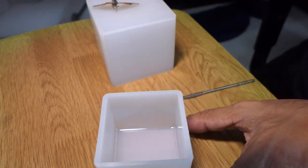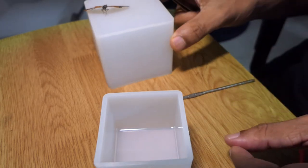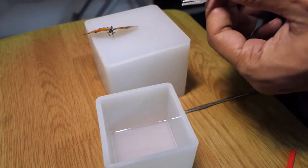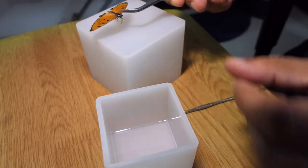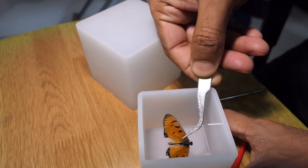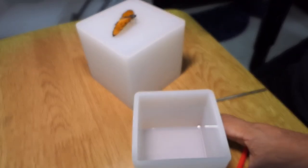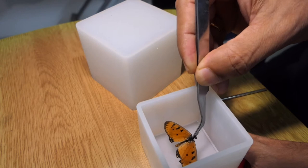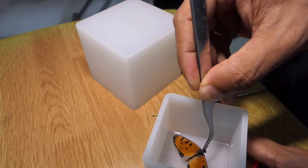Here I have a butterfly which my son and his friend found while playing in the playground. It was a dead butterfly and quite beautifully preserved in a very natural position. It has lost its antennae and maybe a few legs but overall it's a very good specimen. Today I'm going to try and embed this into resin, for which I have a mould with some resin poured inside, and it is still semi-solid.